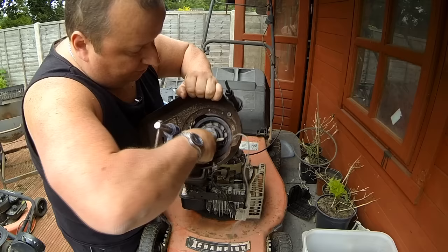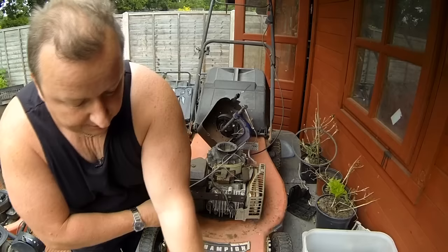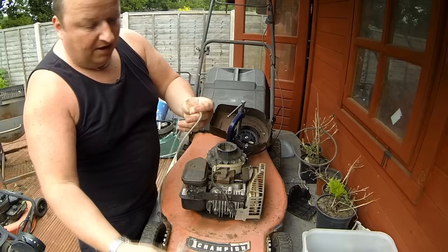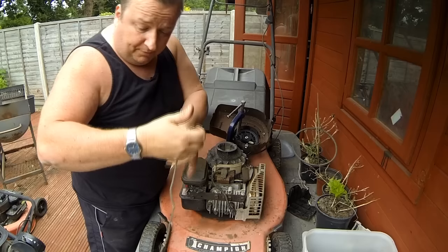Now I can pull that cord right the way through. Because it's got that puckered-up bit I'm just going to cut the knot off like that and then pull it straight through - and that's it, that's the cord out. I know that if I put these two bits together it would give me the length of the cord, but I won't bother with that because you may have bought one that hasn't got a pull cord on it, so we'll just measure as we go.